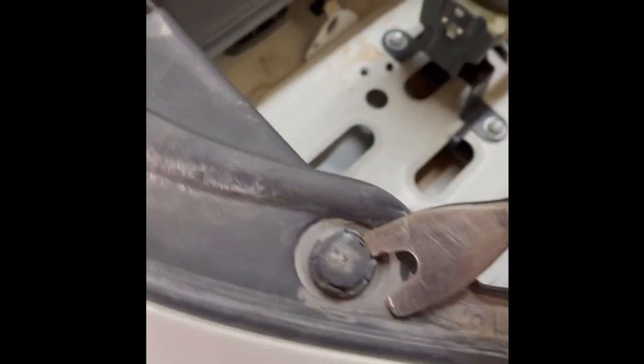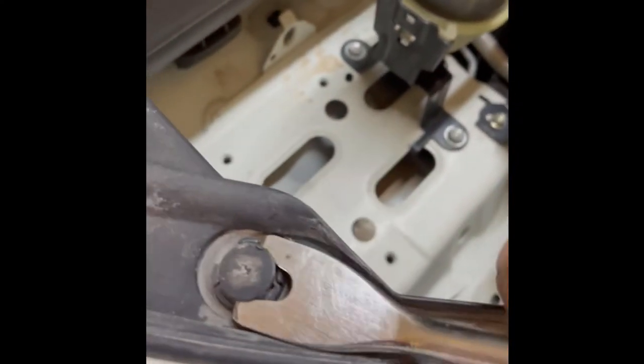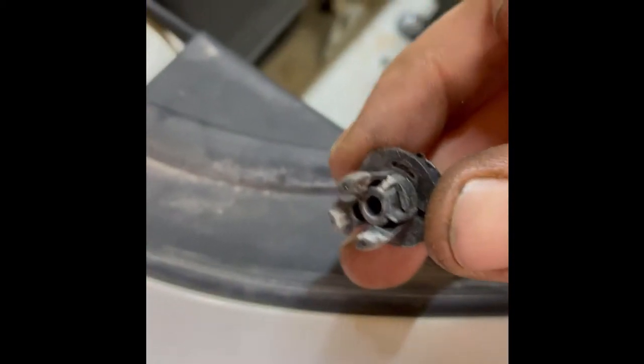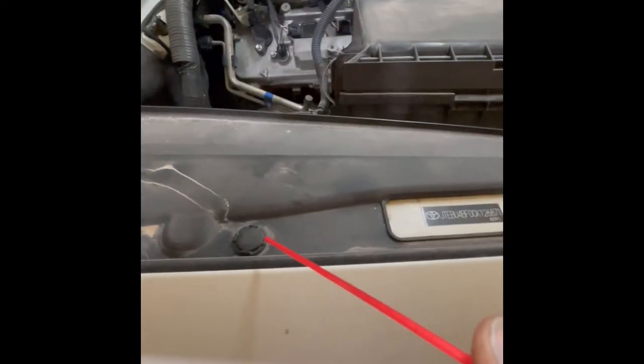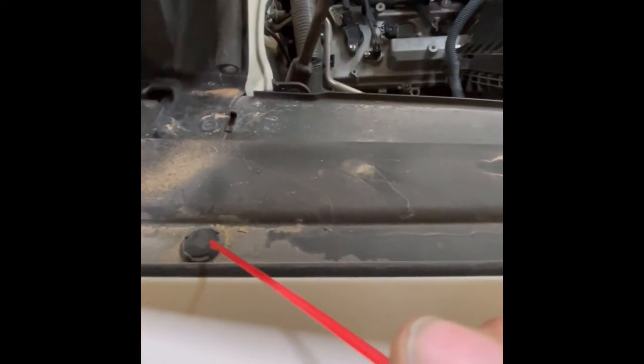I think I wind up breaking them all. I'm using the proper tool here — get underneath, pry up, and it's broke, broken from the other side where I was prying. They're just junk — dry rot, I don't know. So I tried to put a little bit of PB Blaster on them to lubricate them, sprayed them all down, and let it soak in.